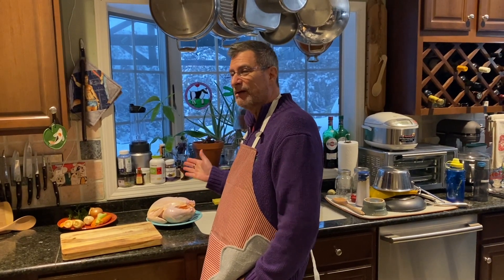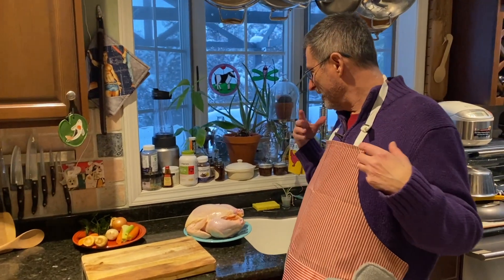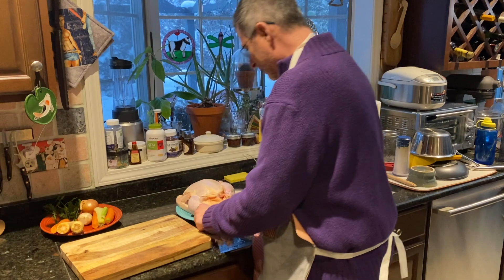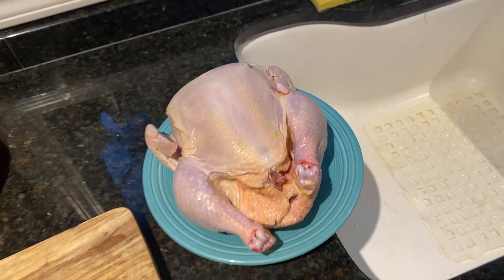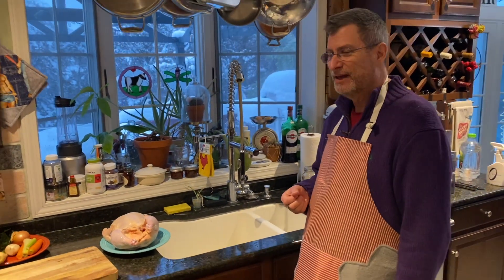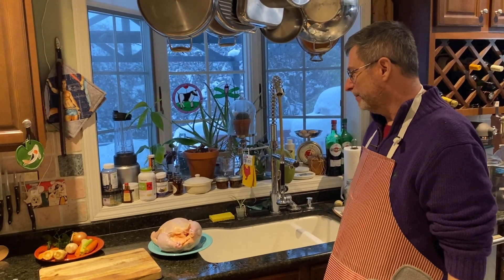I'm making chicken soup — it's raining, it's snowing outside, it's cold. We have a beautiful, pretty large chicken here and I thought, it's a soup day, so why not chicken soup? It's one of your favorites, right? Yes, definitely. It's a Jewish chicken soup — you've got to be a Jew to make Jewish chicken soup. That's true. Roll up my sleeves, let's get to it.